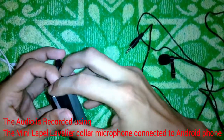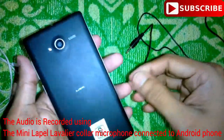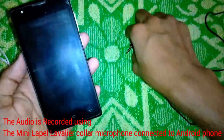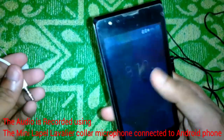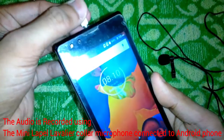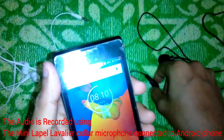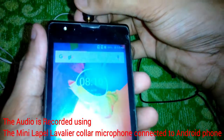Right now the audio you are listening to is coming from this older Lava phone, which is a much more primitive model. It works with the lavalier microphone and also with the normal traditional earphone. It works with both the earphone and the lavalier microphone.